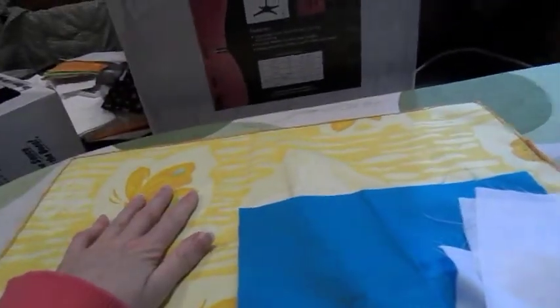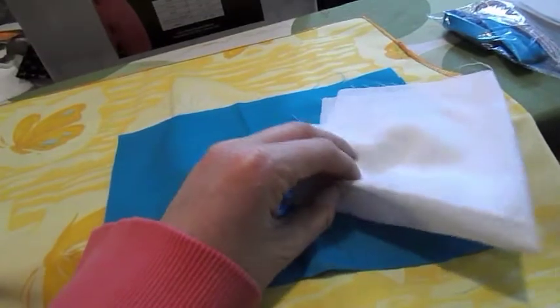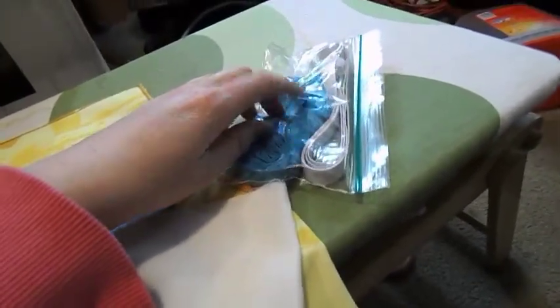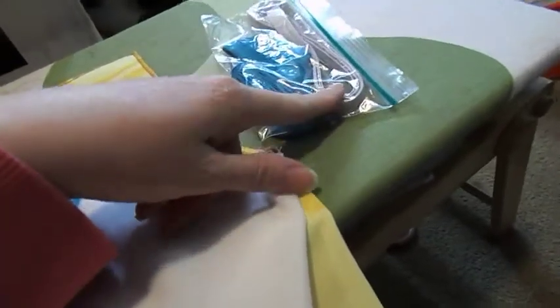To make a pillowcase dress, you're going to need one pillowcase, a pocket and a pocket lining — you can make your pocket any size you want. You'll also need two bias strips, double folded, and then two pieces of elastic sized to how much you want to gather your top.